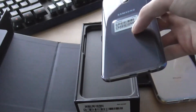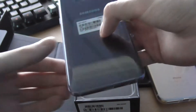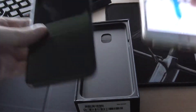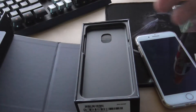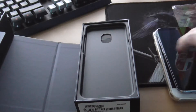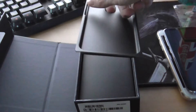Oh my god, it's so thin and light — look at it! I've got fingerprints over it already and it feels much lighter. Let's put it here — you can see the size comparison — and let's get on to the rest of the box.